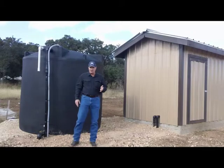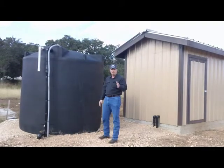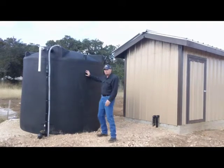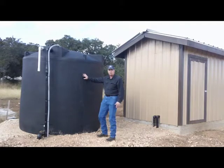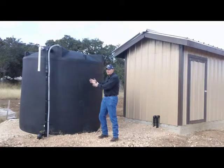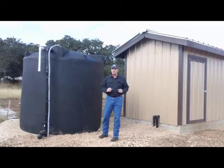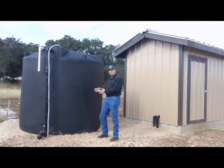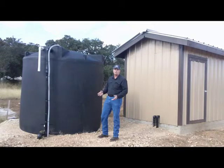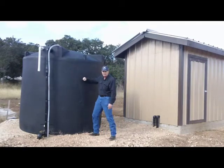If your water well system has shut down and you have one of these big storage tanks, there are a couple of things you can do to try to fix this yourself. The most important thing to do first is to come to your storage tank and determine what the water level is. This will tell us what's wrong — do we have a problem with the well that's filling the tank, or a problem with the booster pump that's pressurizing the house? Determining the water level will tell us which direction to look.